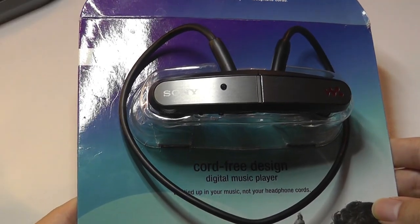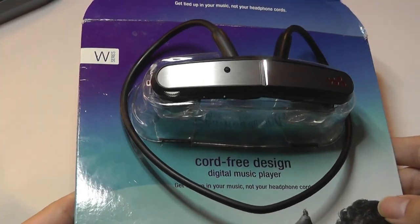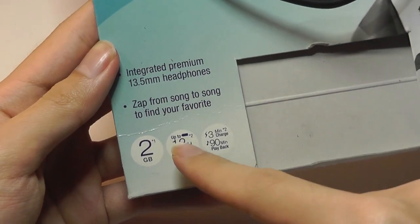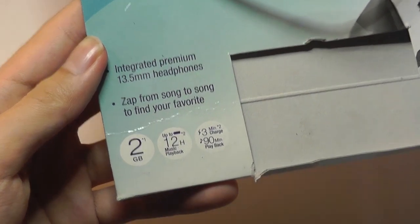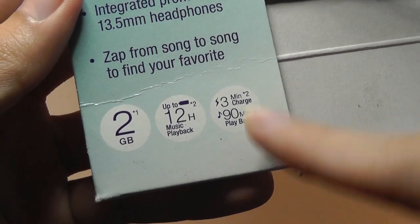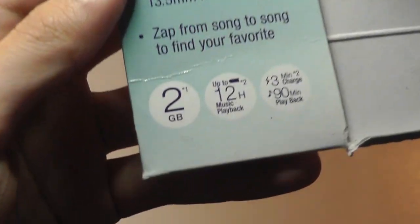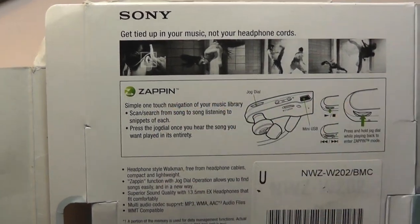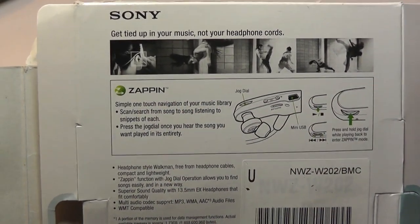The best thing about the W Series was it was really affordable. It sold for $69 at the time, and for a Walkman that was pretty cheap, also with this innovative design. Battery lasted up to 12 hours, and these were meant for going to the gym. They also had an interesting 3-minute charge, giving you 90 minutes of audio playback. So this is an early form of quick charging.